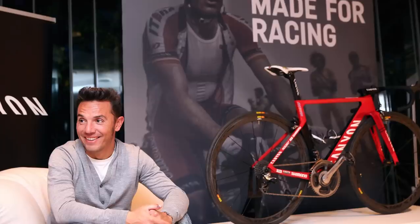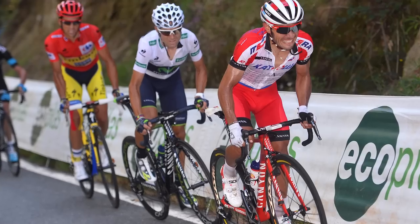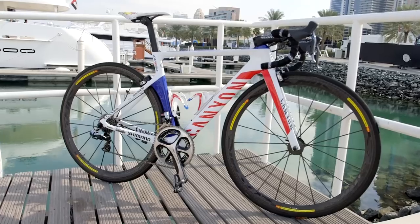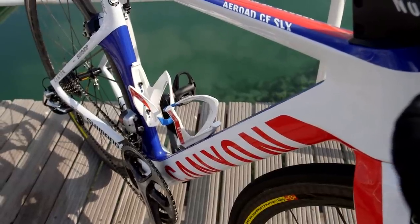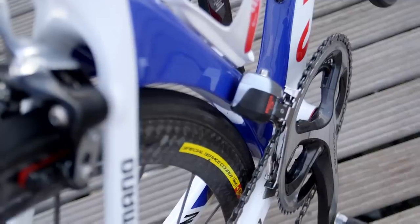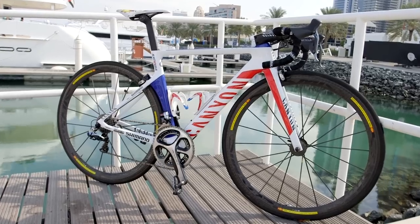Spanish climbing rocket Joaquim Rodríguez is back with Katusha for another year, where we're sure he'll be making many legs sting aboard his custom Canyon Aeroad CF SLX. Canyon's aerobike is an interesting choice for a pure climber, but it shows how light and competitive aerobikes have become in 2015.